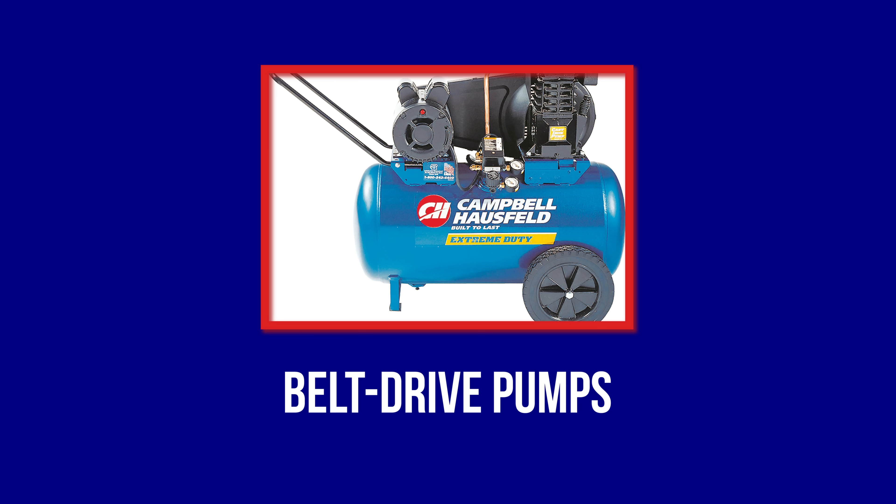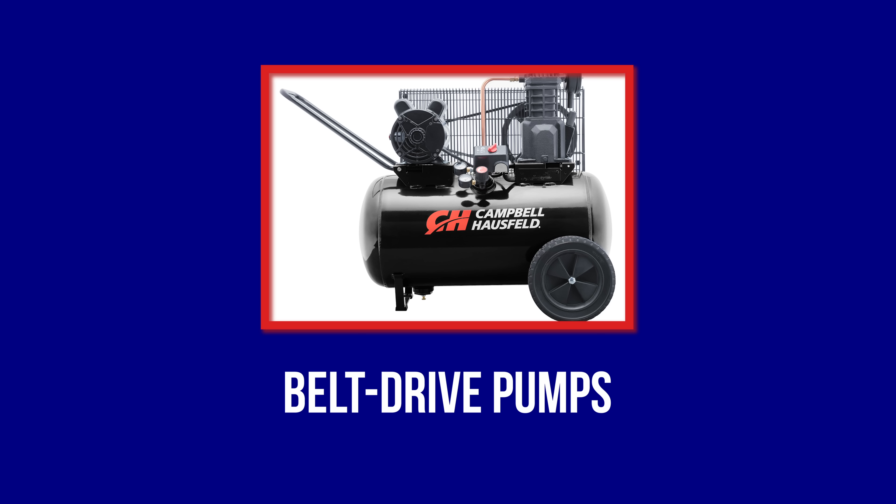Belt drive pumps are best suited for do-it-yourselfers and professionals who frequently use their air compressors. They will last three to four times longer than direct drive models, but they require regular servicing such as oil changes, filter changes, and so on. All heavy-duty commercial compressors that you see in repair and body shops incorporate belt-driven pumps.